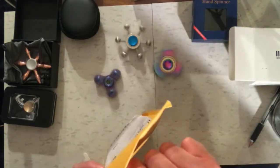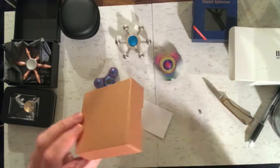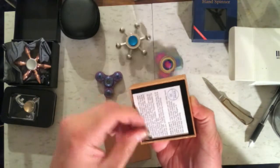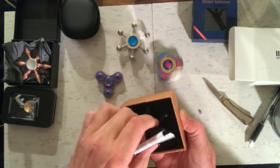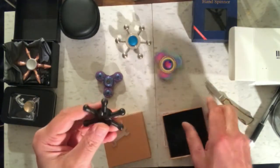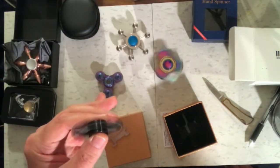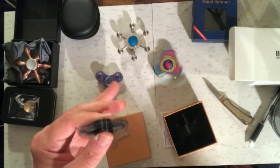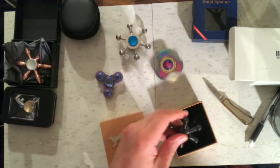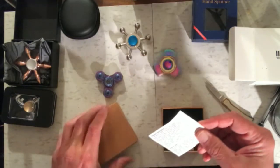On to the next one. A nice box, copper colored, and it has a little key in it — and of course it has a fidget spinner, because that's all I'm ordering lately. Yeah, that seems okay, seems to work well. We'll review that one — I don't see a name on it, but I'll keep the paperwork and figure out who it's from.